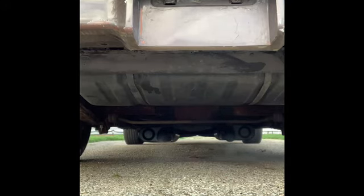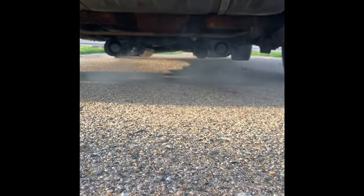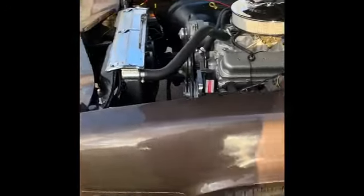Everything's functioning, gonna put some air in that side. Black lights working, still got a long way to go, a long way to go.